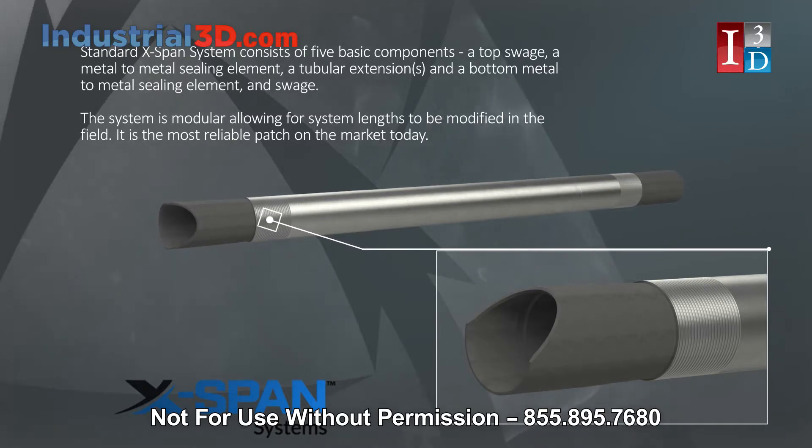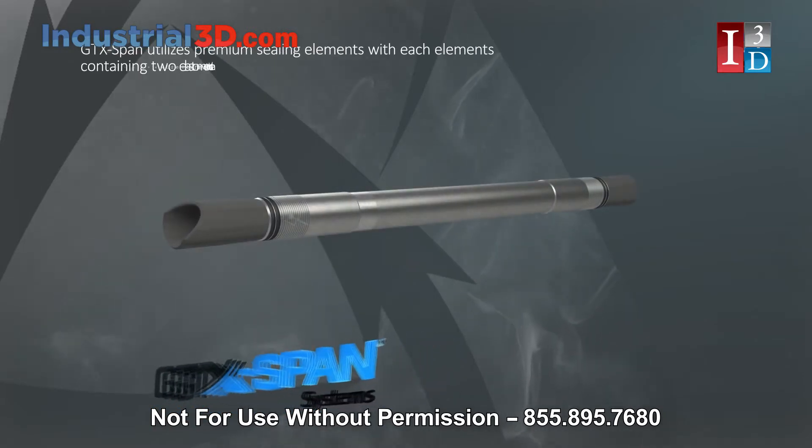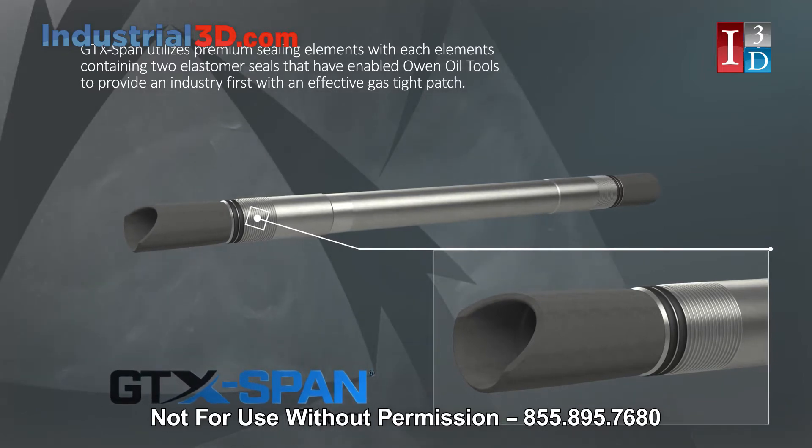It is the most reliable patch on the market today. GTX-Span utilizes premium sealing elements, with each element containing two elastomer seals that have enabled Owen Oil Tools to provide an industry-first with an effective gas-tight patch.